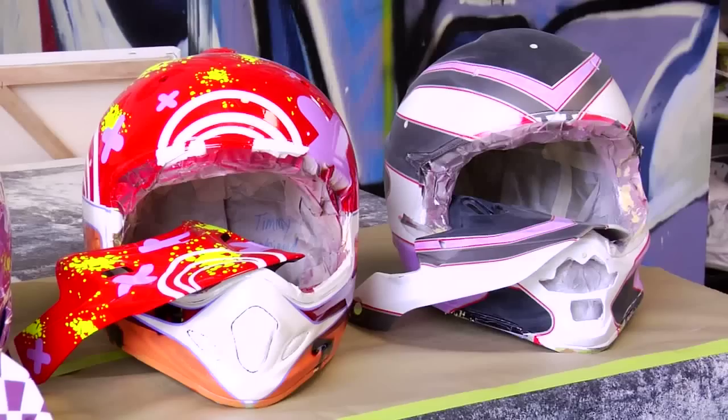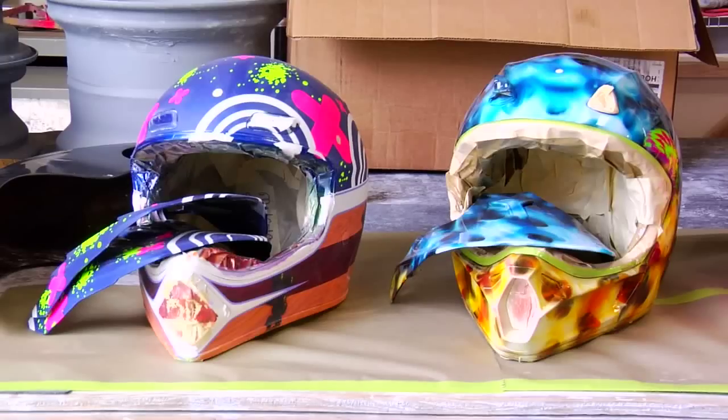The parents always like the neons because they can see their kid on the other side of the track to make sure they're still up in the race. They always compliment on that. Okay, we'll go in the office now — I have a couple helmets we just finished.